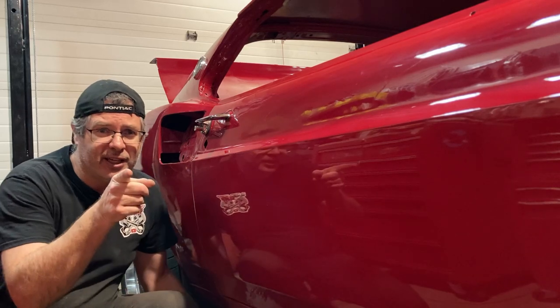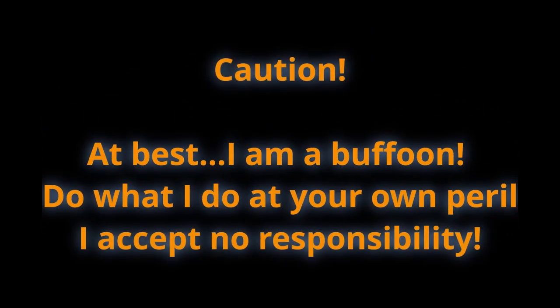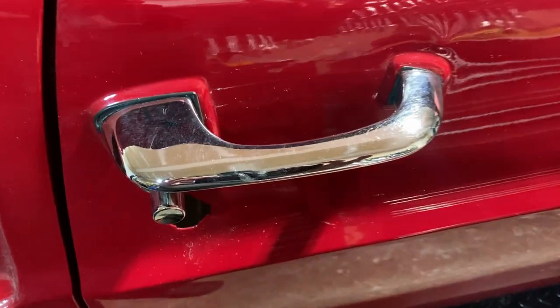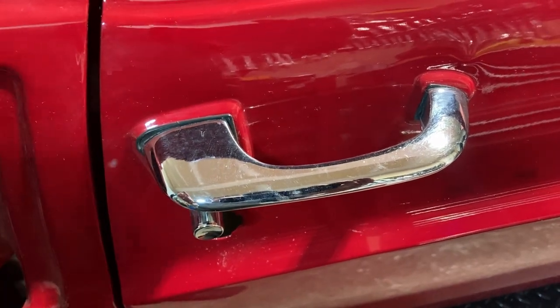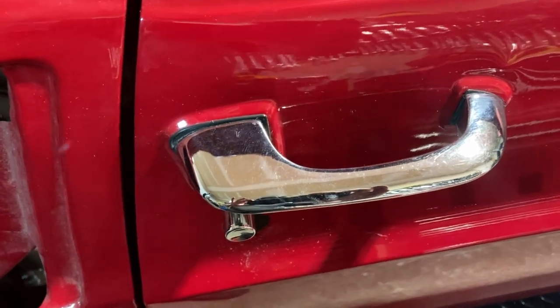Let's get into it, and as a bonus in this video we're gonna show you how I cleaned up this door handle. Got it looking a lot better than it was — it's not perfect but it's a lot better. We might dive into that as well.